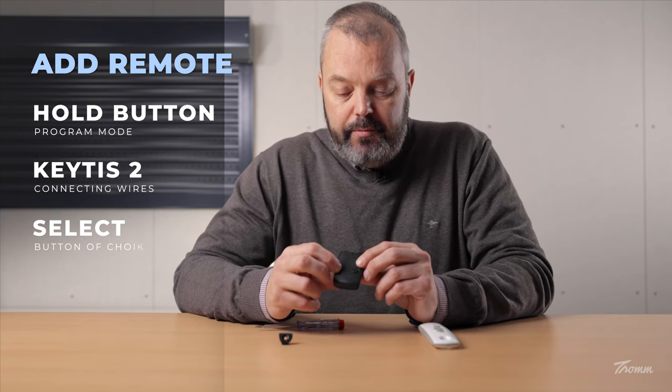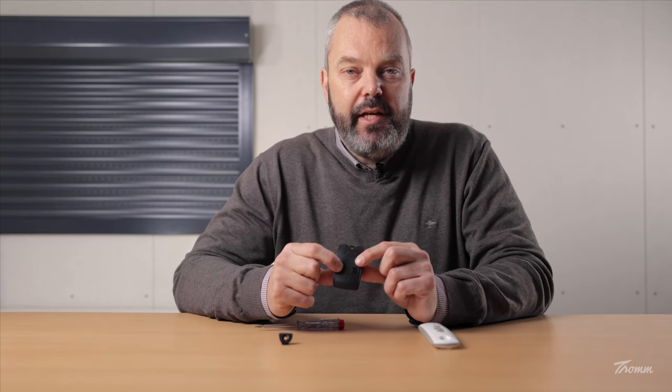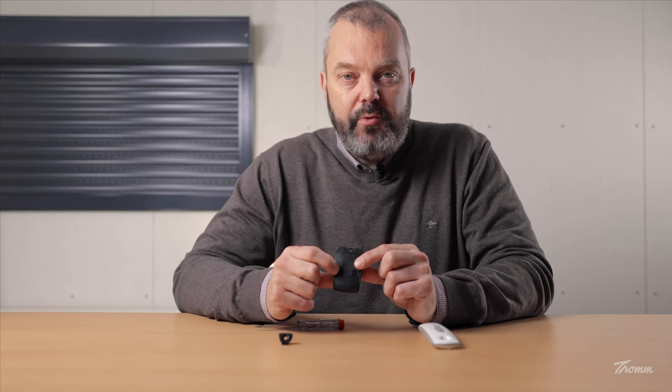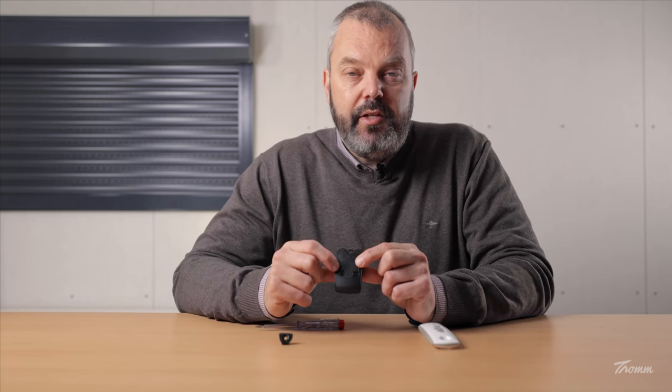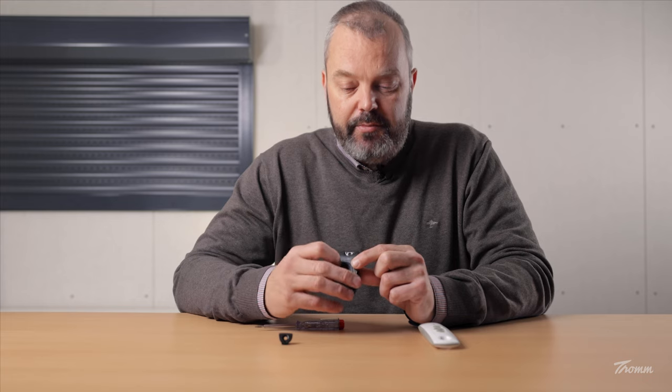The way the button works is: once you press up, it moves in one direction; you press again, it stops; press again, and it will move in a different direction. That's the way the KITES remote works. There's still another button, and that's another channel, so you can connect another motor shutter to the same remote, which is done with the same procedure.